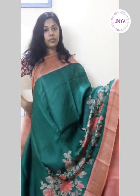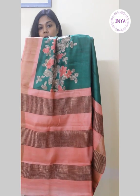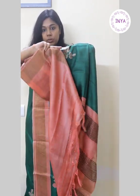That's the border — very elegant. The pallu has zari stripes on a peach background, and it comes with a plain peach blouse. This sari is priced at 4650.